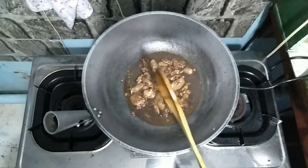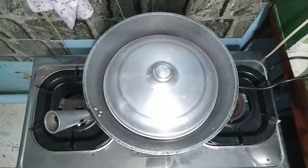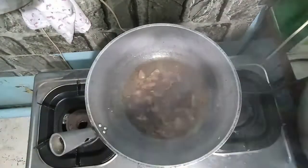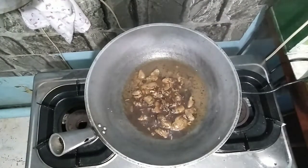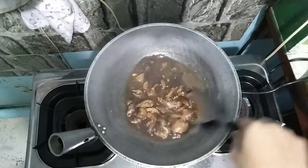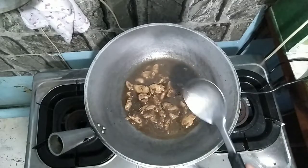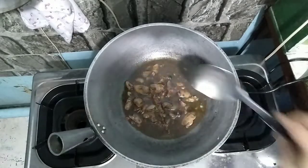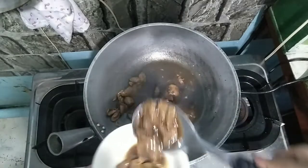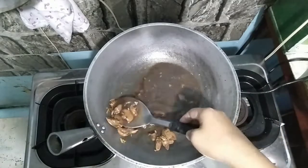Sakto lang itong niluto na. Niluto ko para sa aming dalawa ng tatay ko. Simmer natin for 2 to 3 minutes. Luto na yung ating chicken liver with puso ng manok. Pansin nyo medyo malabnaw yung ating sauce — okay lang yan dahil salsa pa lang ay ulam na. Ahanguin ko yung konting laman.